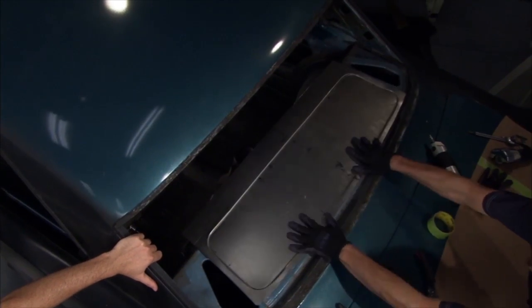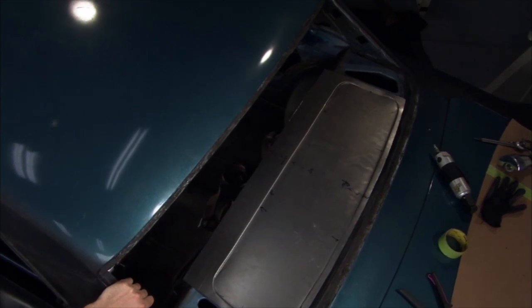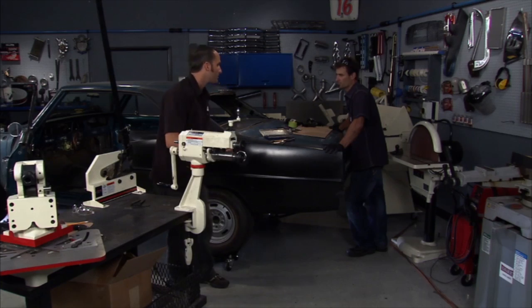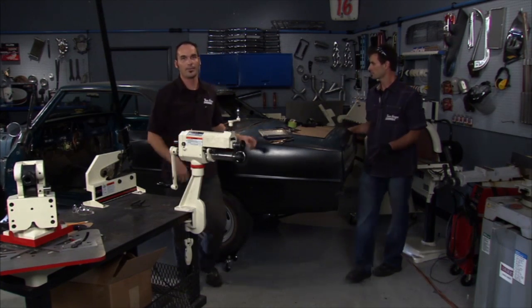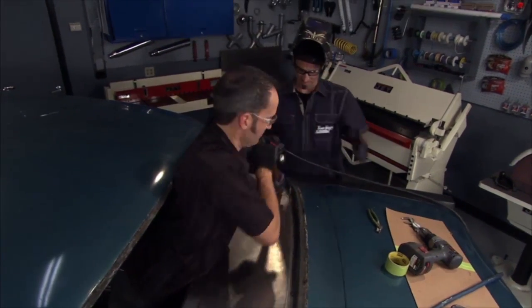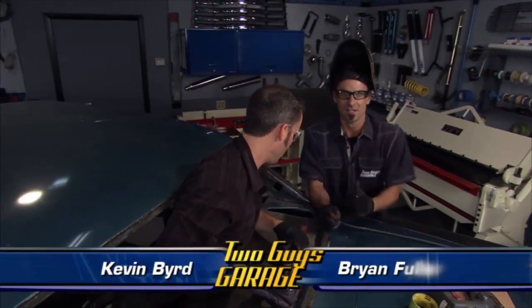I've got to finish my trans panel — it's all cut out and I'm starting to get it curled around the tunnel a little bit. Let me get back to work on that one. Okay, that spot is about taken care of.